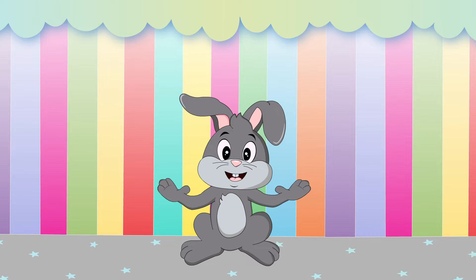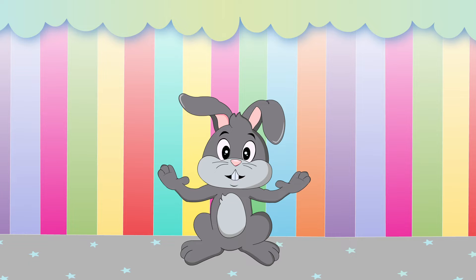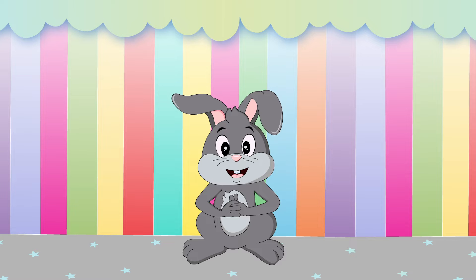Hi, friends! I'm Funny Bunny Frankie, and I'm going to show you how to write the lowercase letter Q. Ready? Let's go!